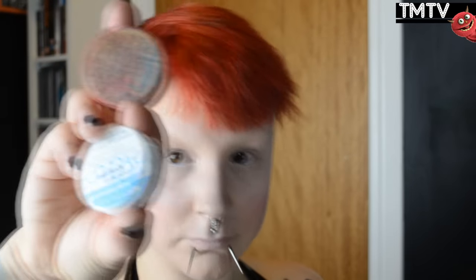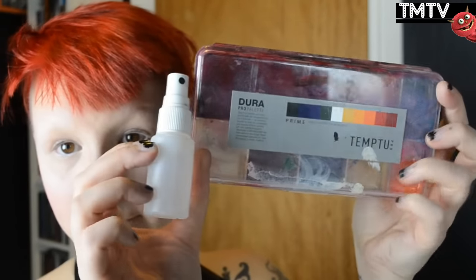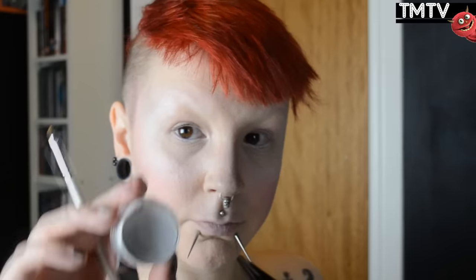You can use aqua colors like these to create the lines, or you can use alcohol-activated makeup. I'm gonna use a combination of these two today. I'm gonna start by using water-activated in white, and I'm going to use a Q-tip to make these little dots. You can create the dots in any pattern, or you can do them all over your face if that's what you like.